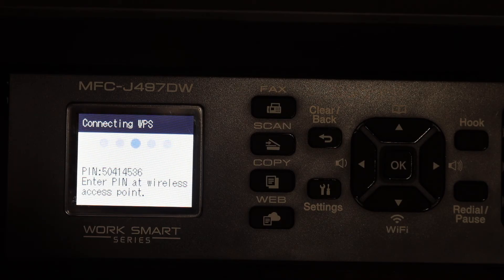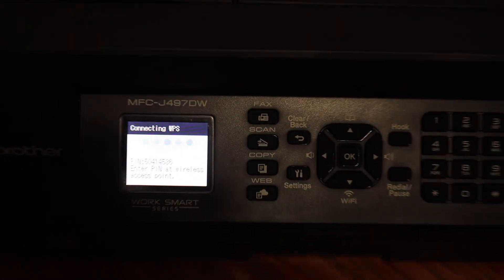So this way we can find out the WPS pin number. Thanks for watching.